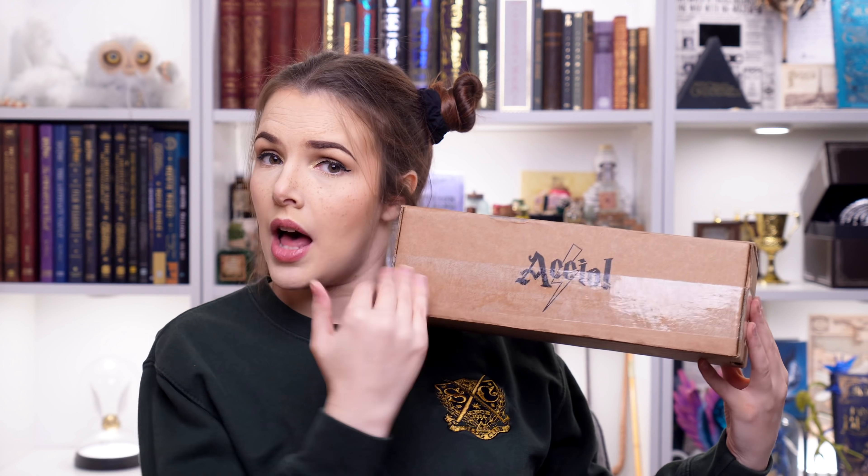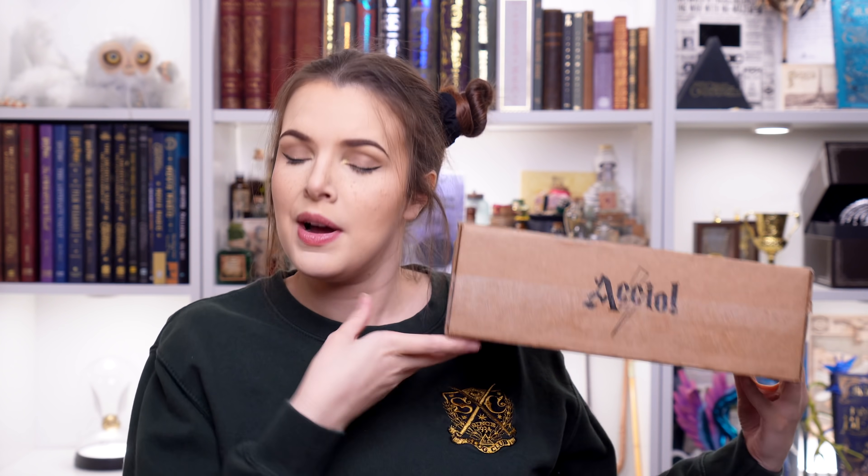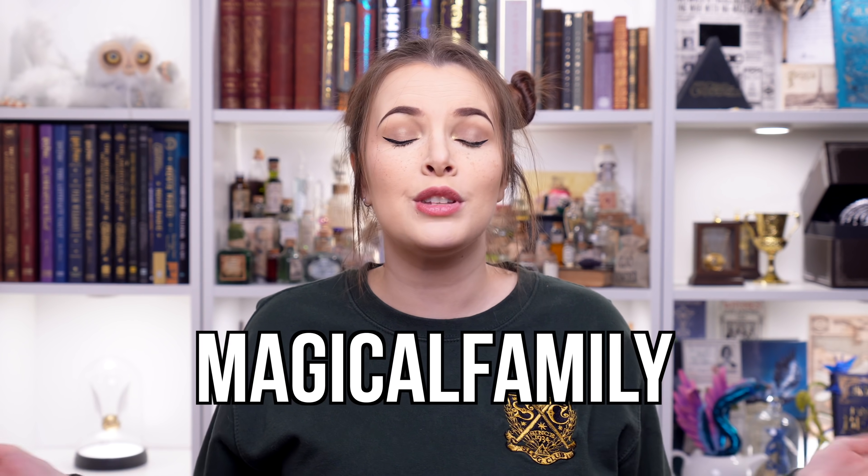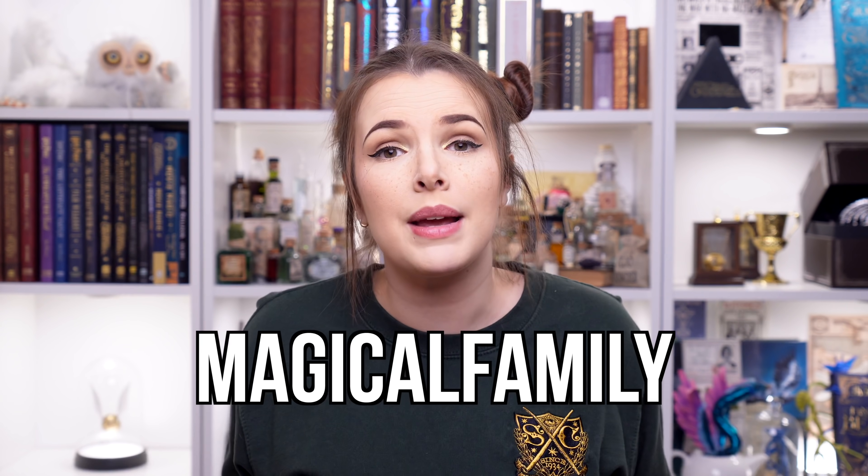This video is sponsored by the lovely Accio. So if you would like to get your very own, I have got a discount code for you guys, which is MAGICAL FAMILY. This means that you get some money off, and it also means that I get a little more money to help keep this channel running. So without further ado, we're going to open this funky shaped Accio - it's very long - and I want to know what is inside this really oddly shaped box.